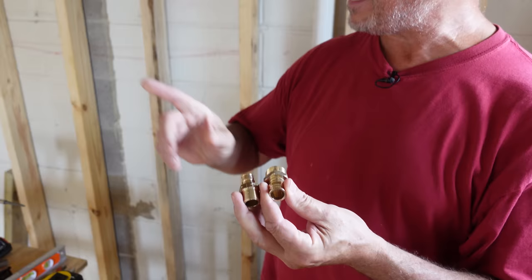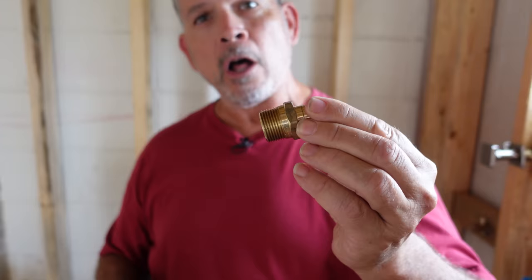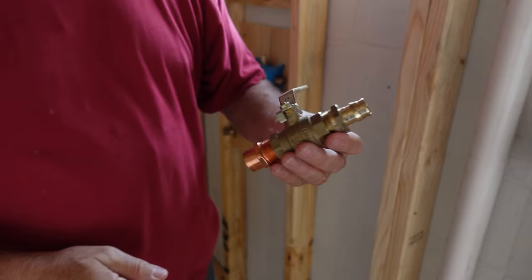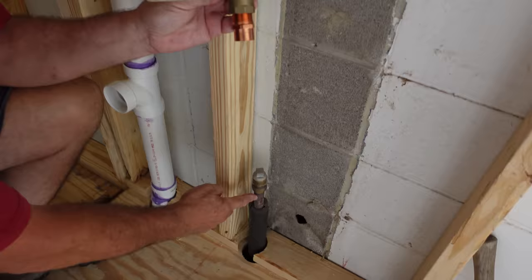Before we can start running PEX for the very first time — which we're really excited about — we have to put our male adapters on that shower valve body. We've got two three-quarter to install for our water inlet hot and cold, and three half-inch male adapters: one for the shower, one for the sprays, one for the jets. We also have one more solder joint to complete — we're going to solder this male adapter onto our three-quarter inch supply line for the whole bathroom, then transition to PEX.